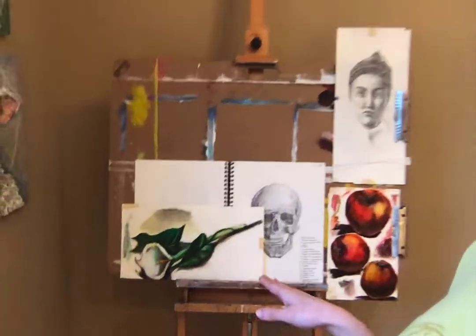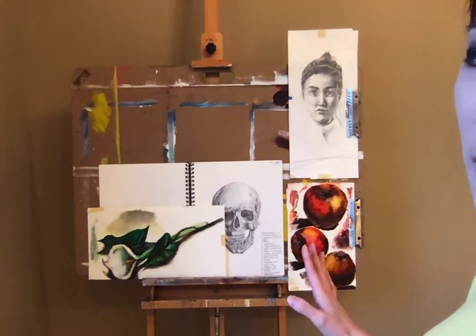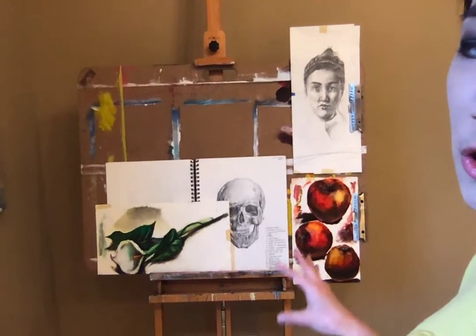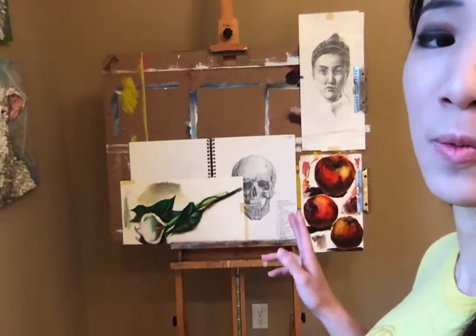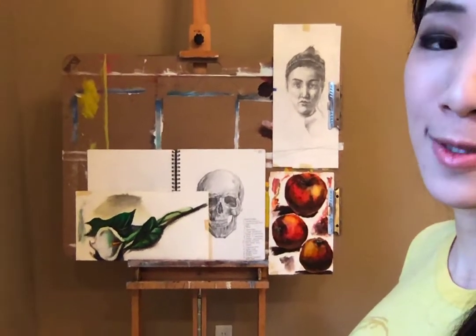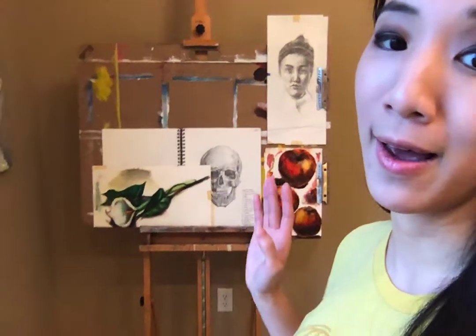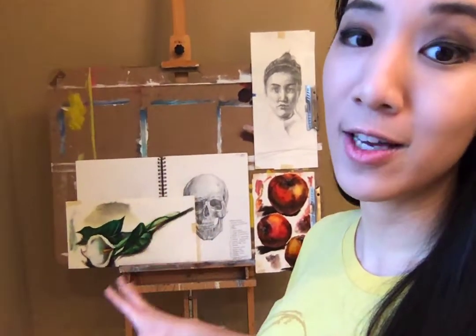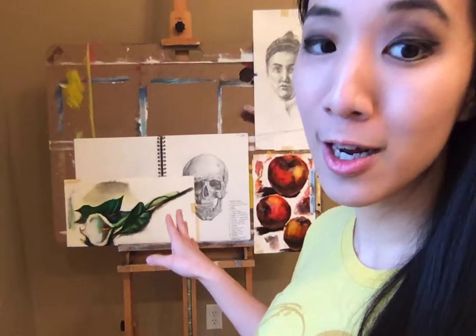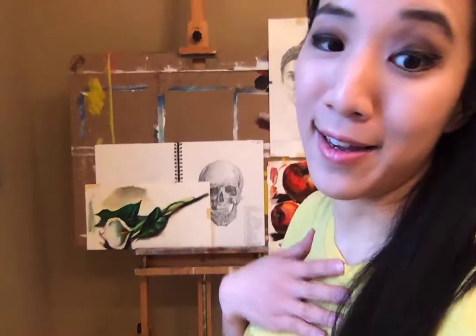Behind it in this corner is an easel, and on the easel I currently have a couple of studies out. For me personally, it's always been really helpful to have some references of black and whites — form, contour, structure, shape, and the gradations from blacks to whites in the whole grayscale in between. The basics are so important, and having a good foundation as I'm making any kind of project is a really good informant for me. I like to keep that within eyesight when I'm working. Other times I'll work directly on the easel with a canvas and I'll be painting something, but I usually keep some kind of studies around me — it gives me peace of mind.